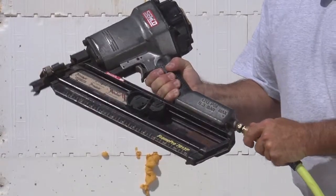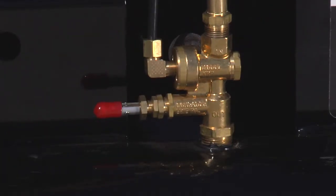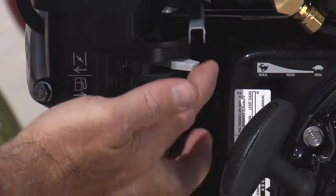Connect your air tool to the hose. Now you are ready to start the air compressor. Move the red easy start lever on the pilot valve to the open position. Move the engine switch to the on position. Move the choke lever to the on position.